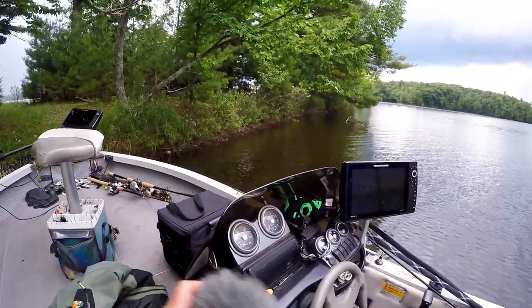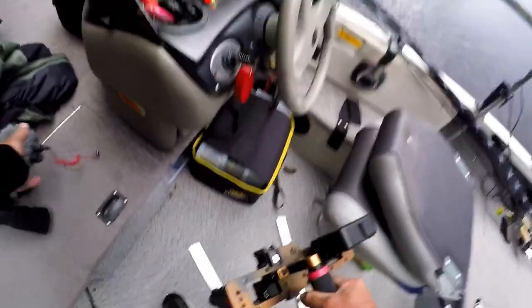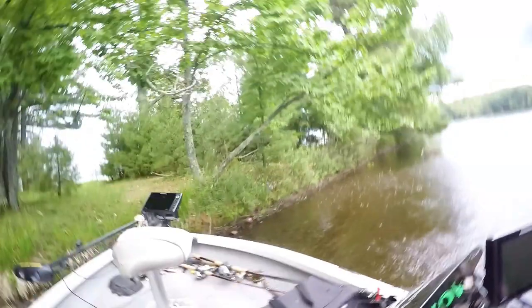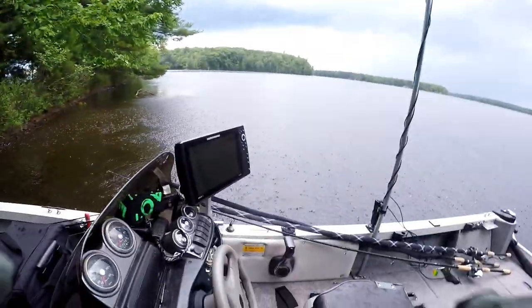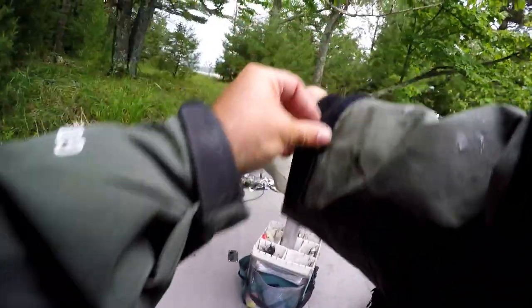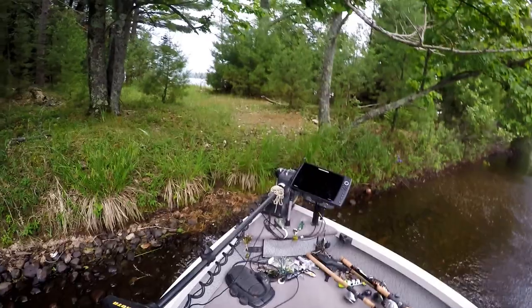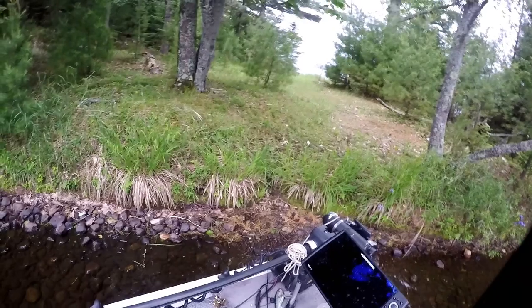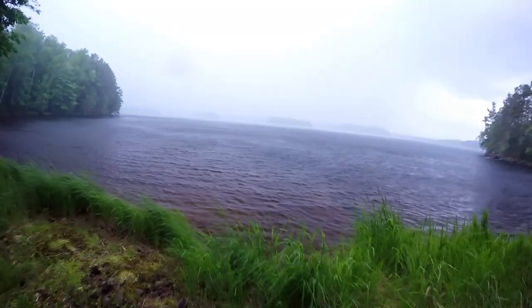Oh, she's coming! Oh my god! Here we go — oh my god! It's right there! We had to suspend fishing activities because of that — it's going to get nasty.